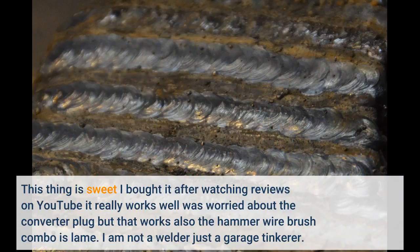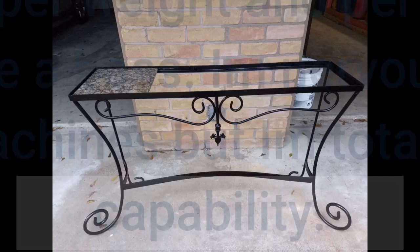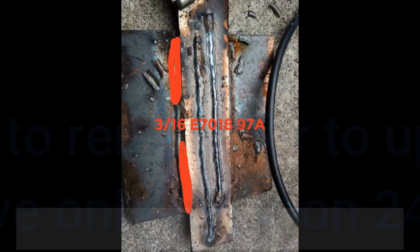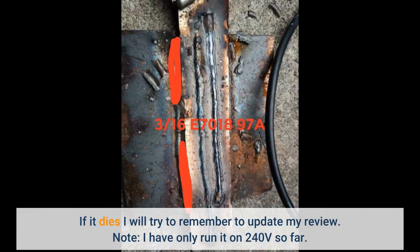This thing is sweet. I bought it after watching reviews on YouTube and it really works well. I was worried about the converter plug but that works also; the hammer wire brush combo is lame. I am not a welder, just a garage tinkerer. Amazing performance per weight and per dollar. It runs 3/32 7018 at about 90 amps like a boss. I am nervous about durability of these inverter machines but totally amazed at the capability. If it dies I will try to remember to update my review.